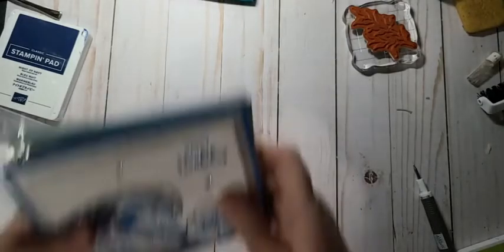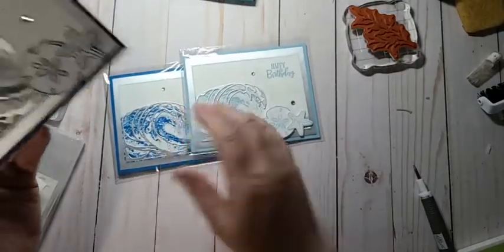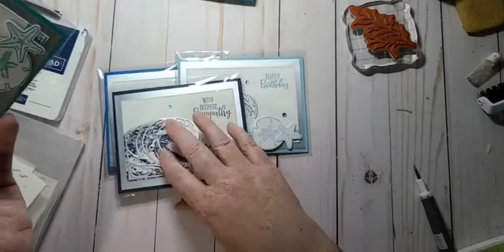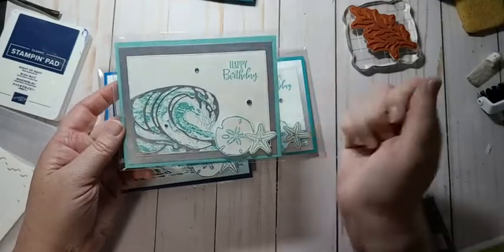For anybody who didn't see my last video, there are some cards I made with the Waves of Inspiration and I pretty much did a different card in each color. I just haven't done the new blue yet because I only got that today. But isn't it pretty — like simple, simple, simple.